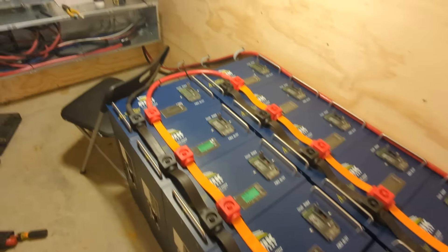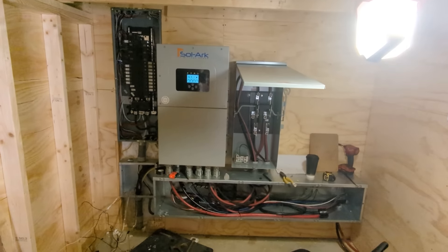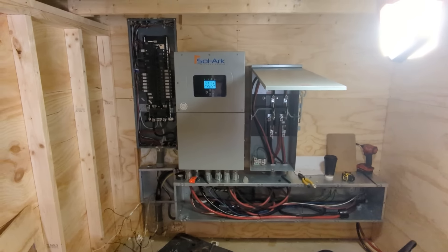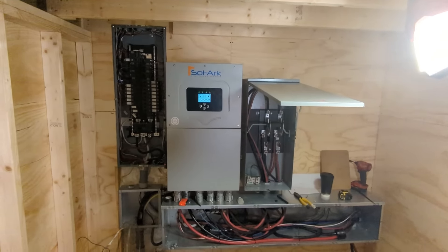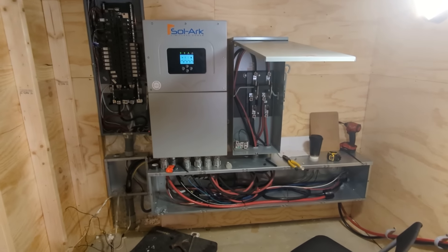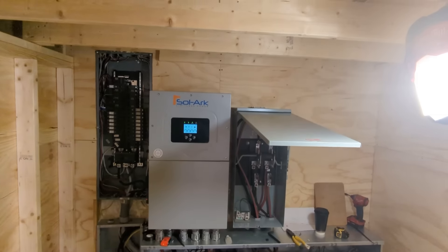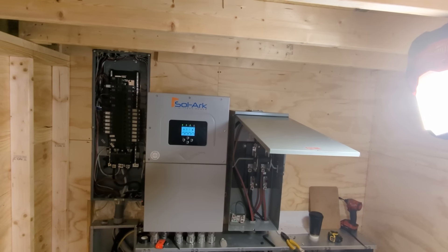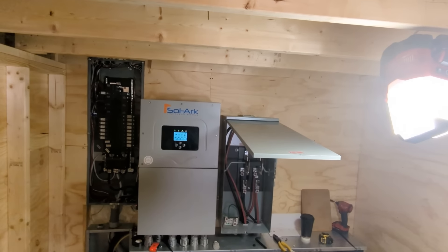At the conference I learned all the new codes — exciting new codes coming down the pike for battery storage, fire codes, all sorts of things. If it keeps going we'll never be able to install a battery again — it's going to be ridiculous. But I got to catch up with a lot of folks at NABCEP in Raleigh, North Carolina. We had about three jobs to wrap up and this is one of them, so I came back to wire up the inverter, check everything — the guys did all the heavy lifting and we're up and running.